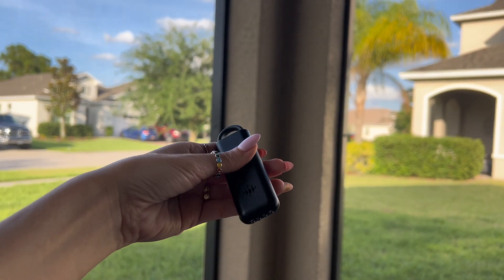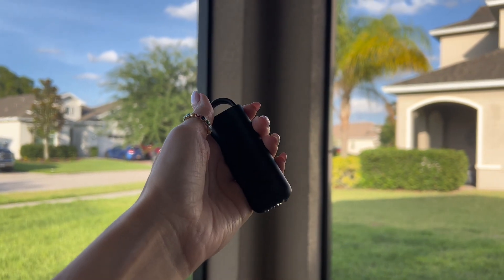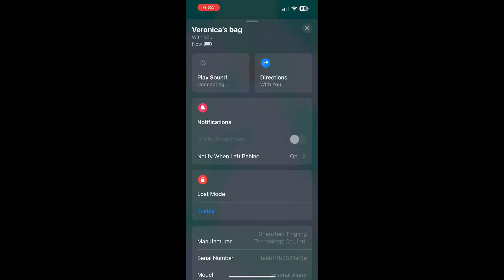This is a quick close-up of the product. Next, I want to walk you to the Find Me app and show you how you can sync this with your locator alarm.